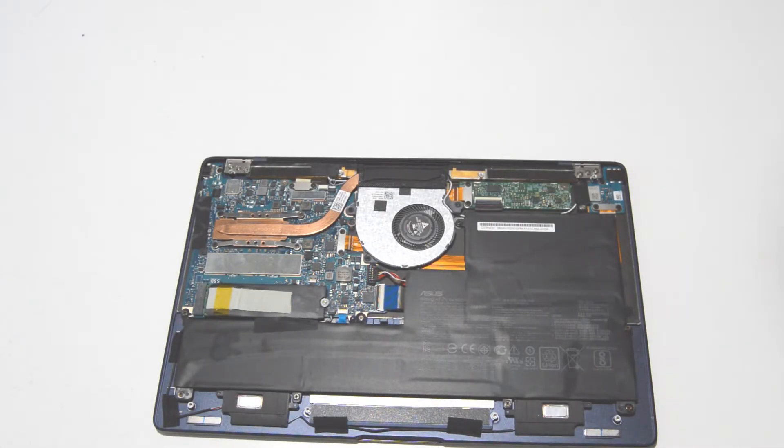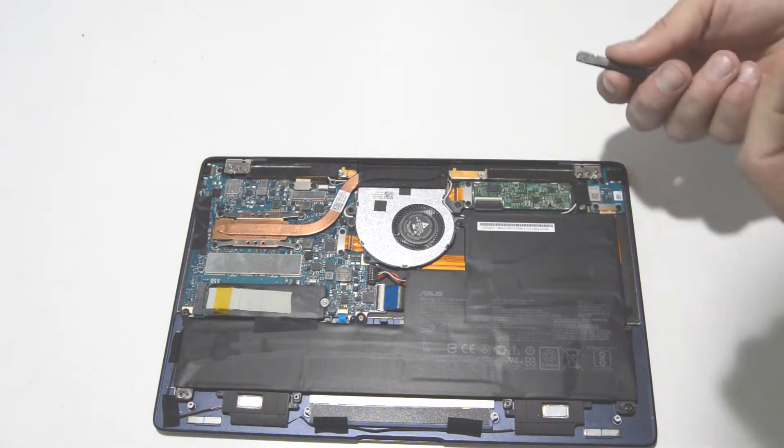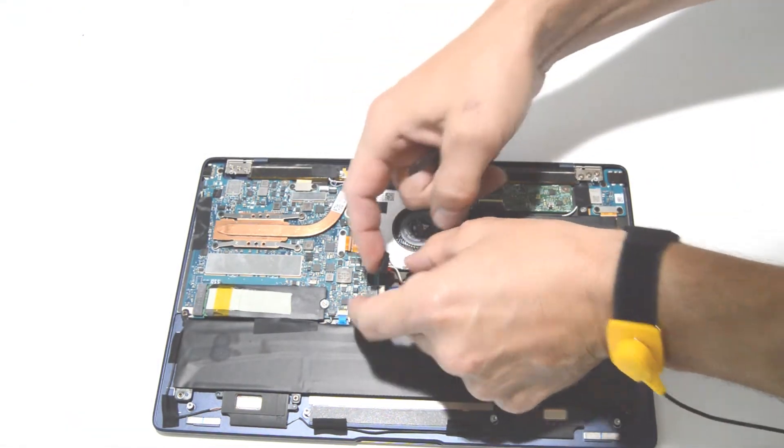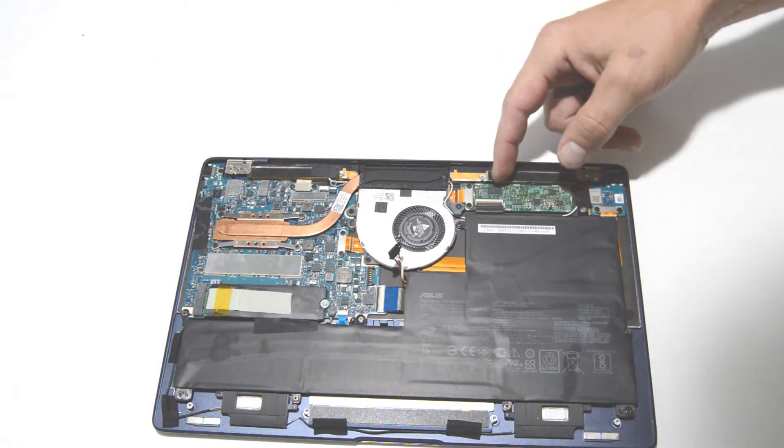First, we will be disconnecting the battery and removing it. The connector is right here and you just want to pop straight up on that to disconnect it from the motherboard.